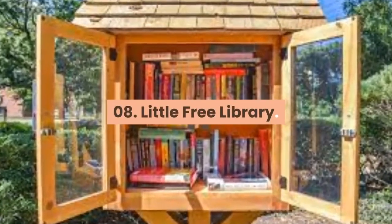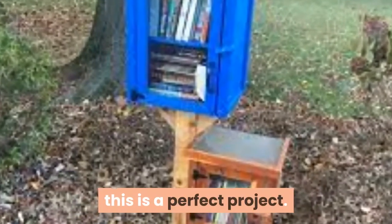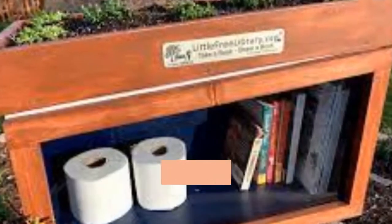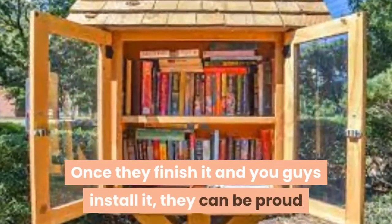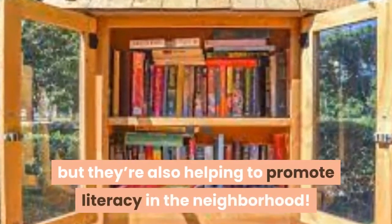08. Little Free Library. For a kid who's been working in the shop with you for a little bit, this is a perfect project. It's more complicated than your most basic project, so they'll feel challenged without being overwhelmed. Once they finish it and you guys install it, they can be proud that they've built a cute little free library, and they're also helping to promote literacy in the neighborhood.